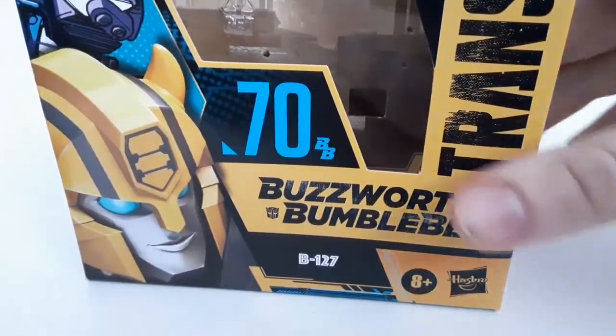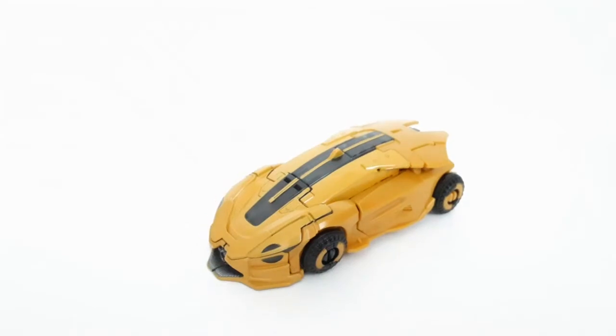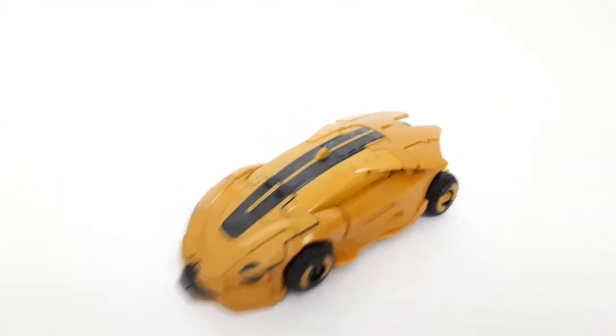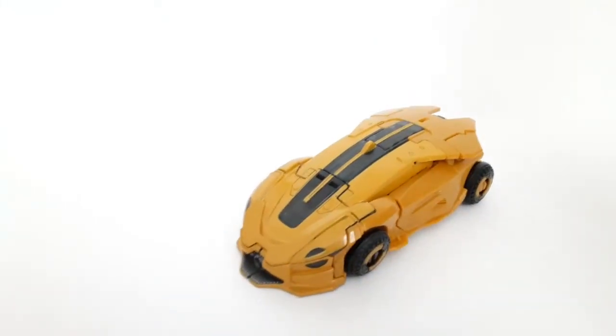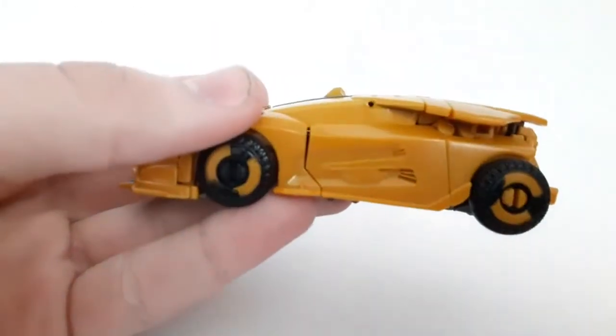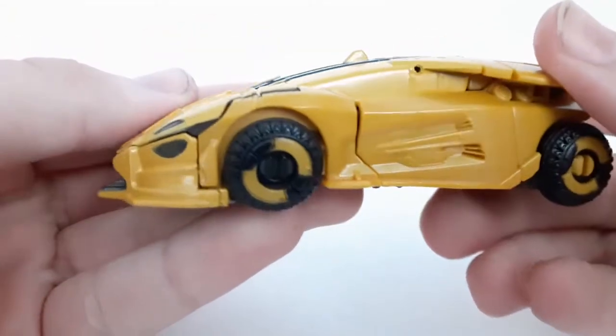Number 70 is the same number that they had for the one from last year with the mask, so that confirms it will not be released in the regular Studio Series line. I don't think Cup will either, but the Cliffjumper has been marked as 86-something in that line. Anyway, let's finally take a look at B127 here — again, this won't be as much of a full review, mostly a comparison.